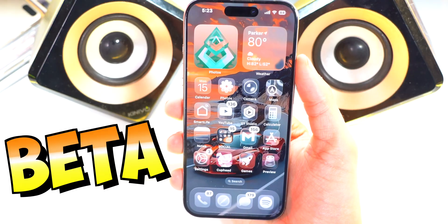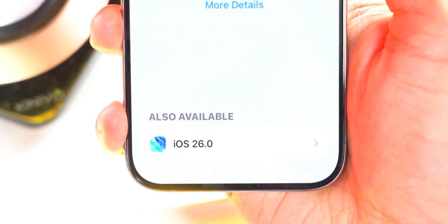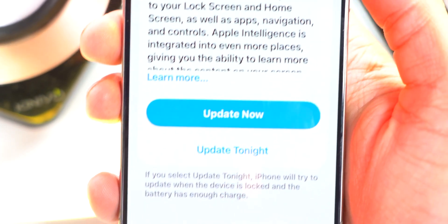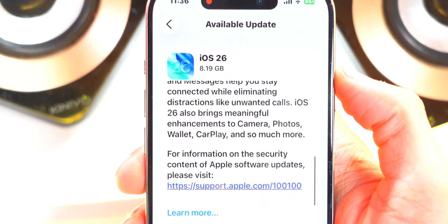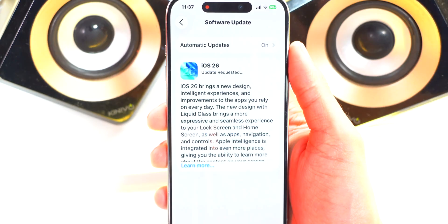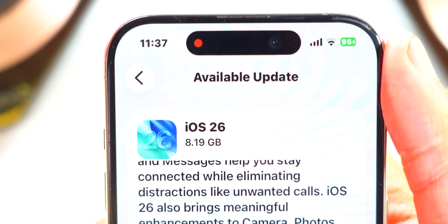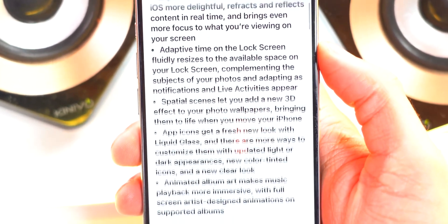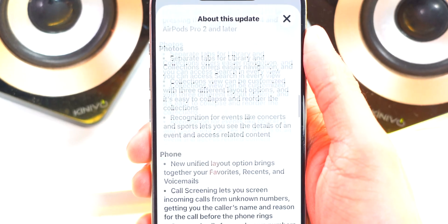As you guys know, I was on the beta version of iOS 26, but now it's confirmed. If you were on the beta, you will still see the iOS 26 update available at the bottom under where it says 'Also Available'. Make sure to turn beta updates off to be able to see this official update. Once you tap on it, it says Update. You can scroll through the What's New section — this update takes 8.19 gigabytes when coming from the latest RC beta. If you want to read the entire changelog, you can pause the video at any point.